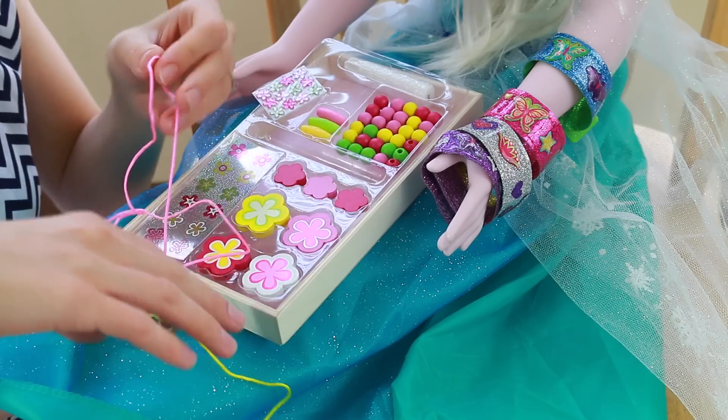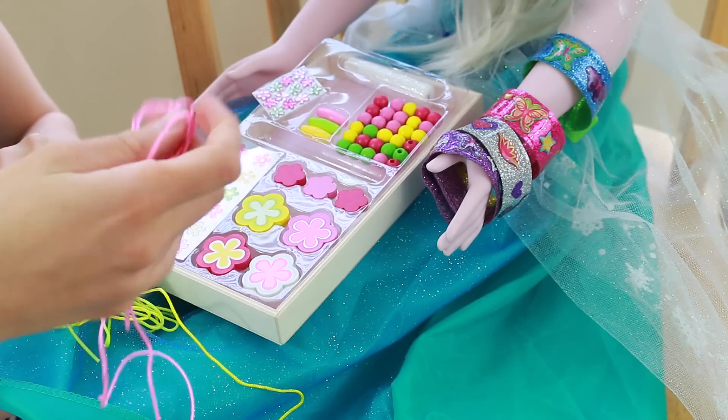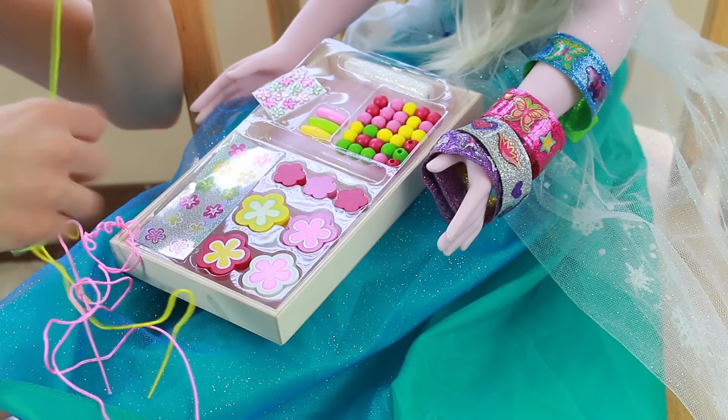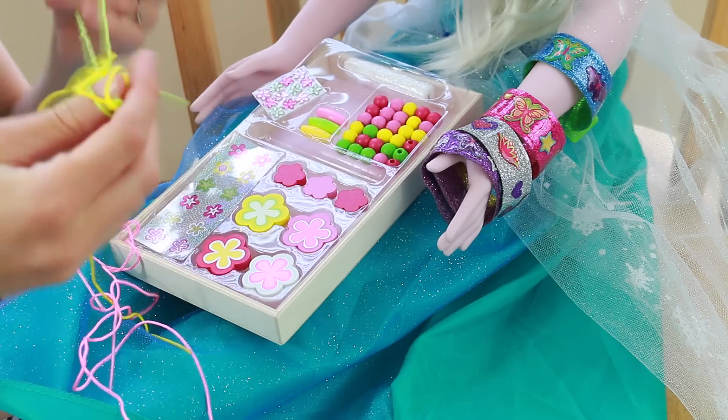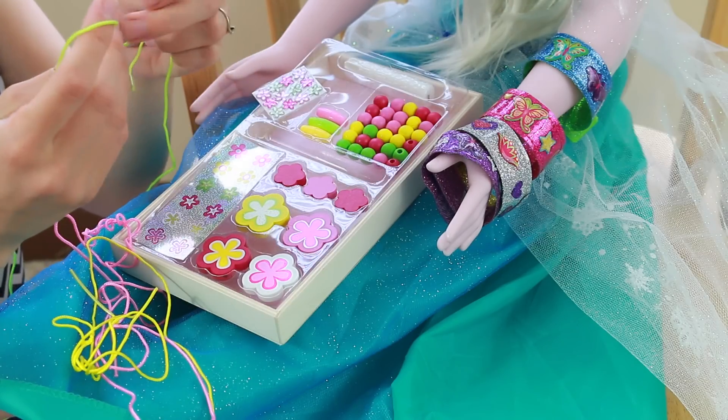The first thing we need to do is decide what color necklace we should make, and I'm thinking that green would look really nice with Elsa's dress. So let's get the green string, and the first thing we need to do is wrap around the ends.